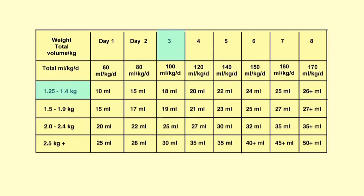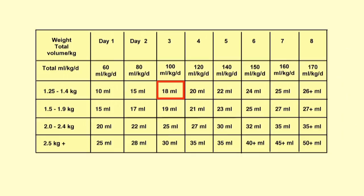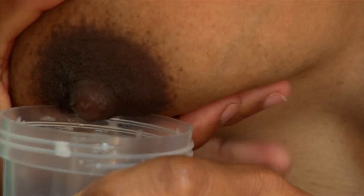First, check the chart to determine the amount of milk for each feed. Our three-day-old baby weighs 1.4 kilos; today he needs 18 milliliters of breast milk every three hours. Have the mother wash her hands and express her milk into a clean cup.